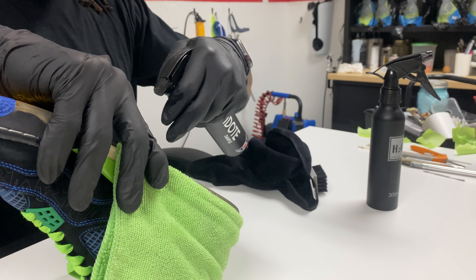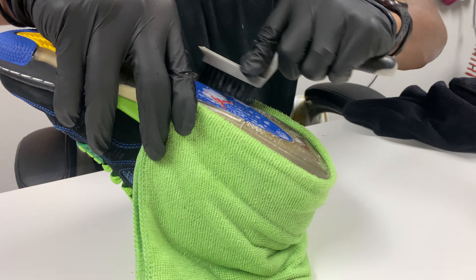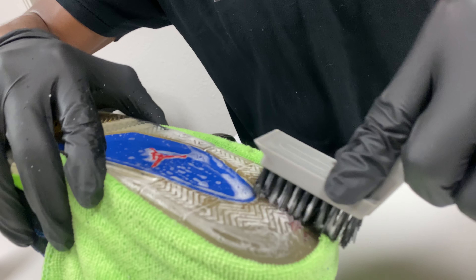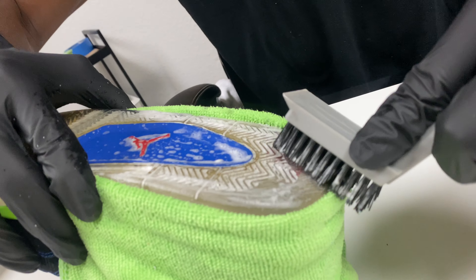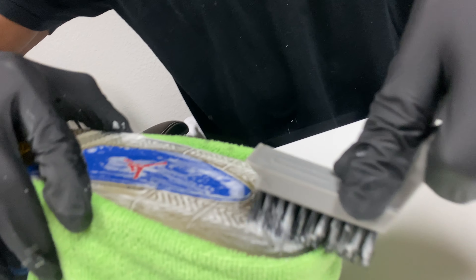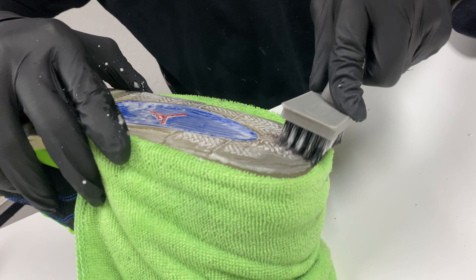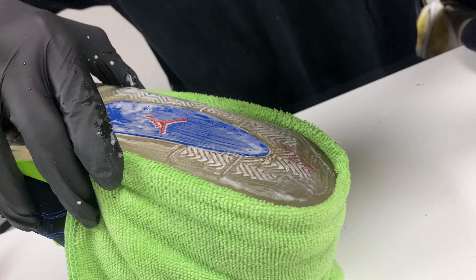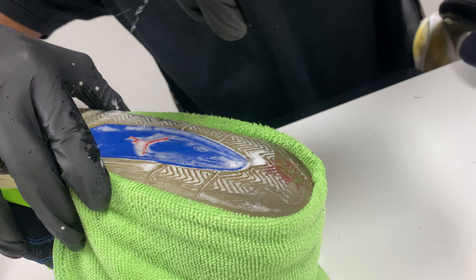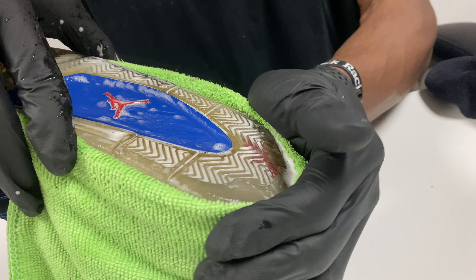I'm going to do the same thing for the back heel. Take a little bit of the new Antidote, spray it, take the brush and scrub. Like I said, these aren't really that dirty, but we're cleaning them to remove the excess dirt and also get those soles prepped for the new Ice — we're going to reverse the oxidation on the bottom soles. Go left and right, up and down, circular motion, whatever is convenient for the bottom sole design. Spray a little bit of water — you see that water running, the towel is catching all of it so it doesn't run onto the upper.